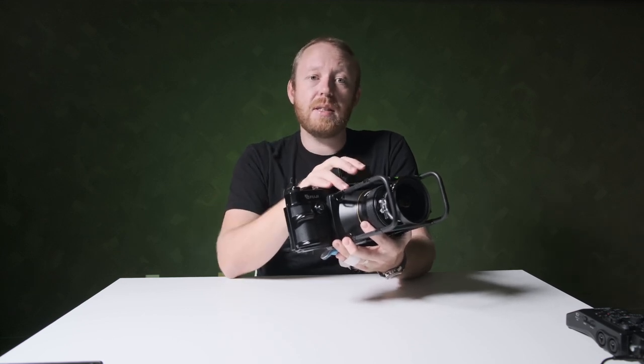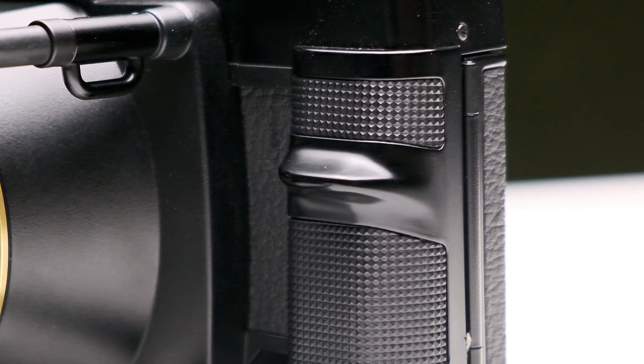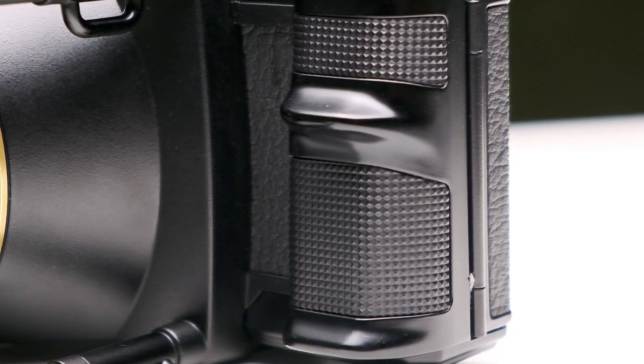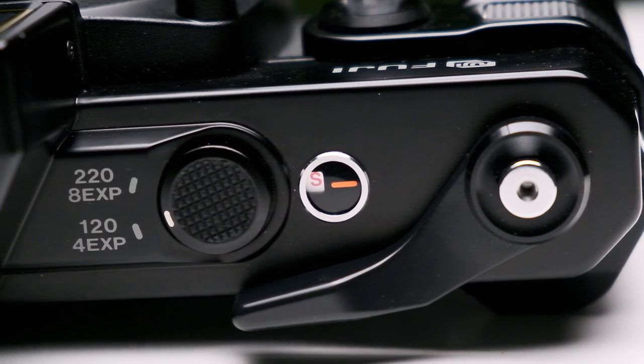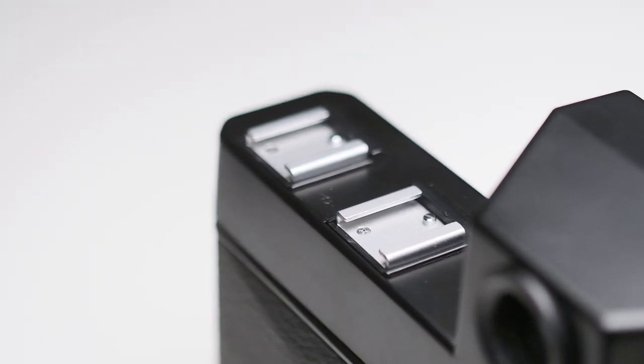While most would typically use this on a tripod, Fujifilm built handles for the occasion when one might be shooting it handheld. It's also why Fuji included two shutter releases — one on the top and one on the front. There are also two accessory shoes and a spirit level built into the bars around the lens so you can see through the viewfinder when shooting handheld.